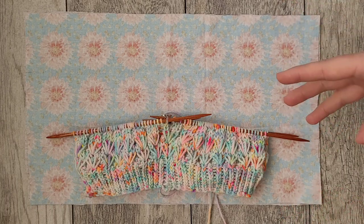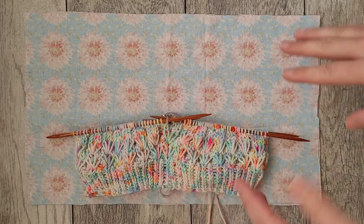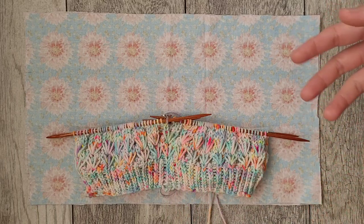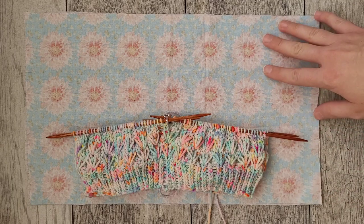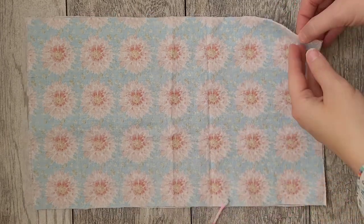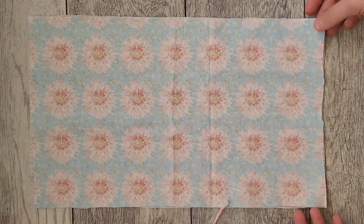I want mine to be a little bit larger because this DPN holder could also be used for sleeves. I'll be using DPNs on the sleeves of this Spring Sorrel Top, so I want it to accommodate that. You're going to need two pieces of fabric the same exact size.